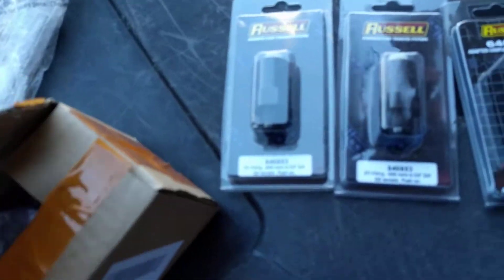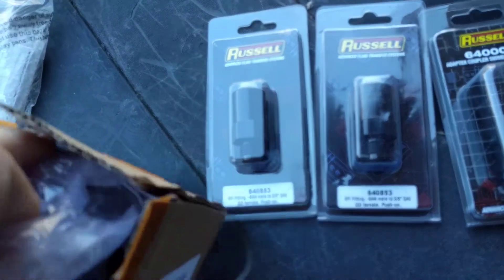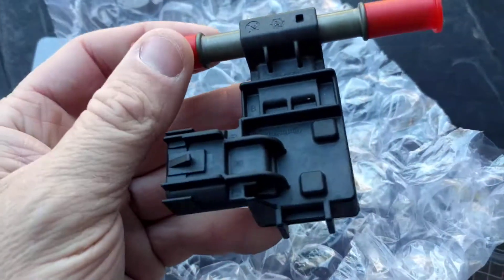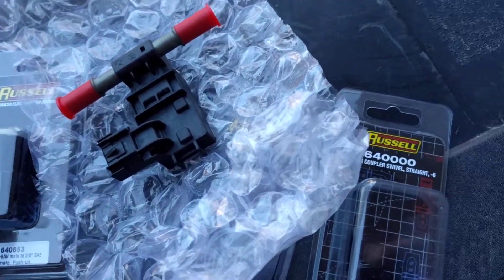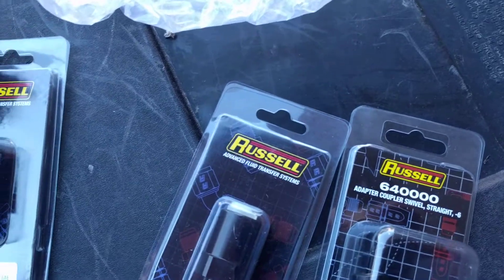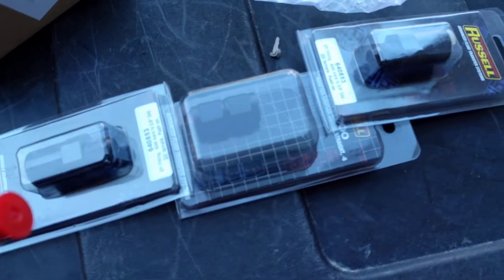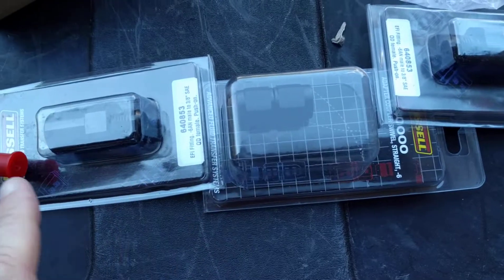You're also going to need the flex fuel sensor itself. I bought all this stuff off Amazon — the three Russell connectors and the fuel sensor, which was about $25. The seller doesn't tell you what brand it is, but it is a Continental brand, so it's OEM quality and it works fine. I bought two sets because I'm also going to convert a Yukon. Basically you have the coupler in the middle with one barb fitting on each side, and the sensor plugs into one end — you're essentially just changing the gender of the connector.